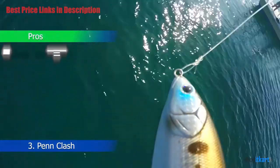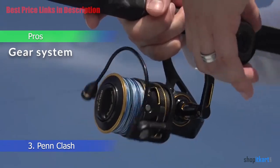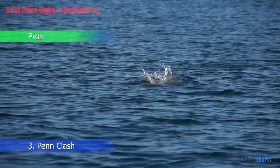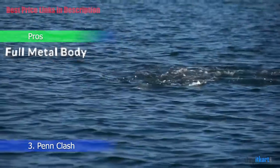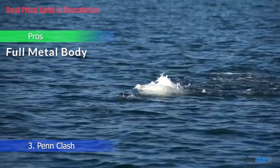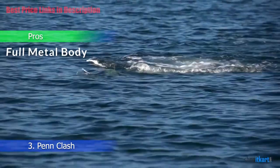Pros: One of the best gear systems that rival upper echelon reels. Finely tuned drag adjustments across its range. Full Metal Body — the body of the reel is made of anodized aluminum that prevents corrosion.